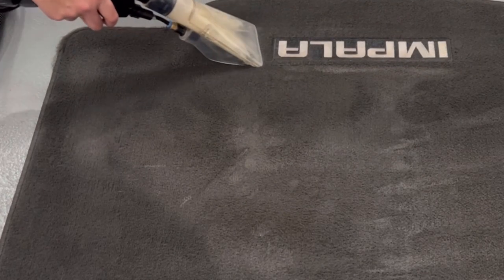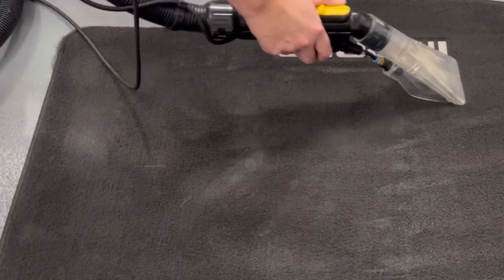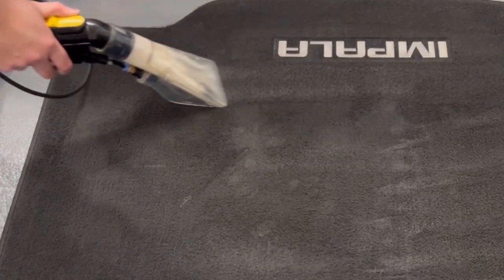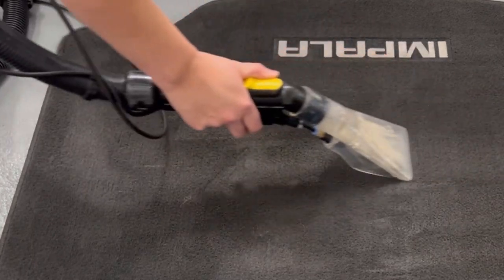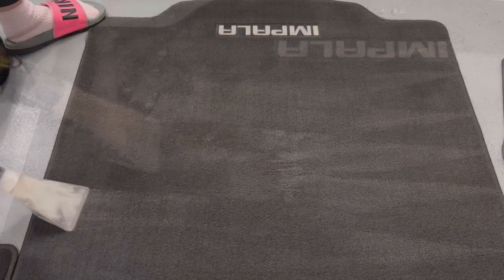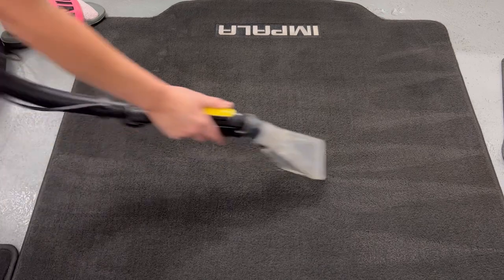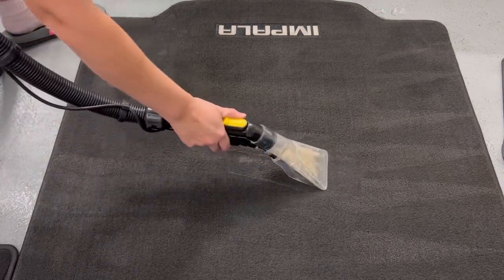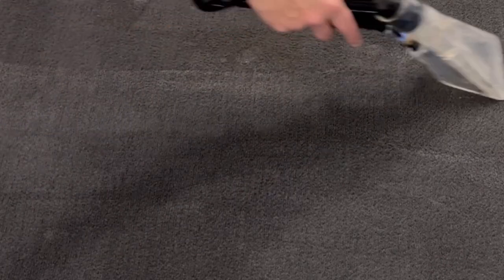In order to get professional-level results for your carpets and upholstery, there are really three things you need to pay special attention to: your chemical, your agitation, and your rinse method. A product like this is really nice because it's going to go after a majority of surface stains you might see on the interior of your vehicle, whether organic or oil-based. It's going to rinse quickly and not leave behind a crunchy residue that could potentially accelerate rapid re-soiling.